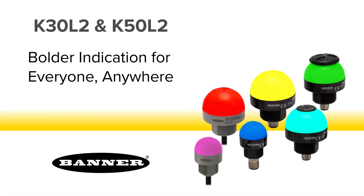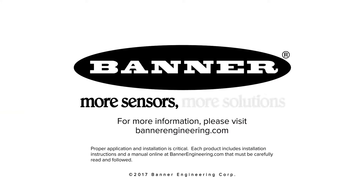Simplify your visual management needs with the new K50 and K30 indicators from Banner Engineering. For more information, please visit BannerEngineering.com.